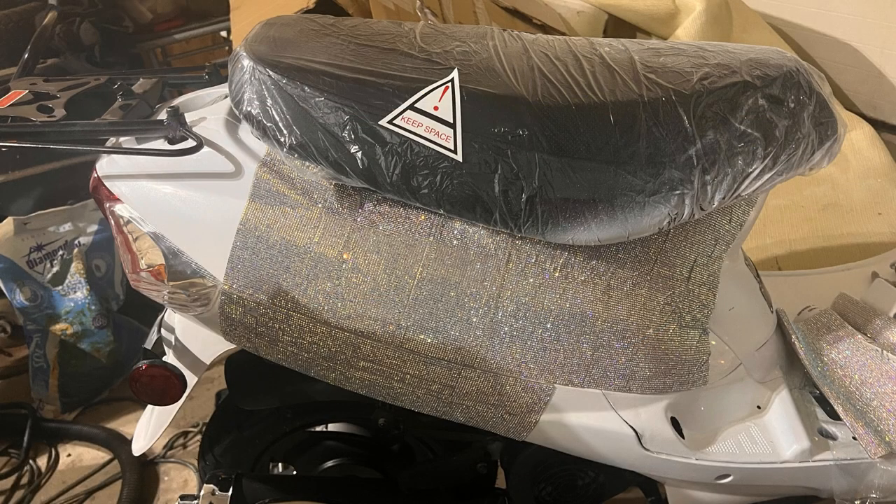Next I added the rhinestones. First I rubbed the scooter down with alcohol. Then I cut them into strips to make it easier to apply to the curves in the scooter. I made sure not to cover the spaces between body parts in case a piece needed to be removed. When it wasn't smooth, I used a heat gun to melt the glue and rubbed it smooth while wearing a heat resistant glove.